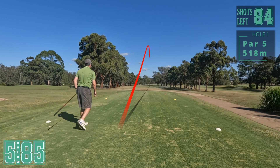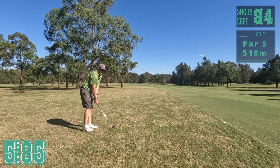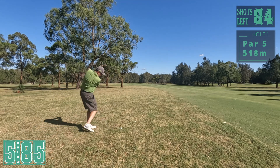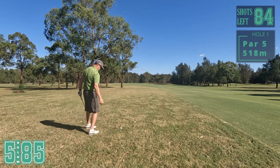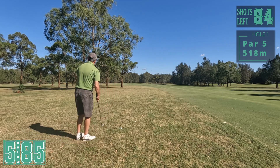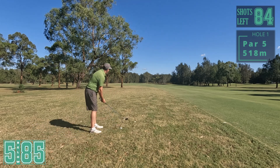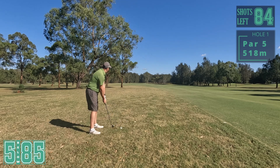That is beautiful. We've got a great drive here, unfortunately just coming through the fairway. That drive was close to 300 metres, so 200 left, but I've got these trees in front. Going to play smart, eight iron, just going to lay up. I've got water on the right so just keep it straight.